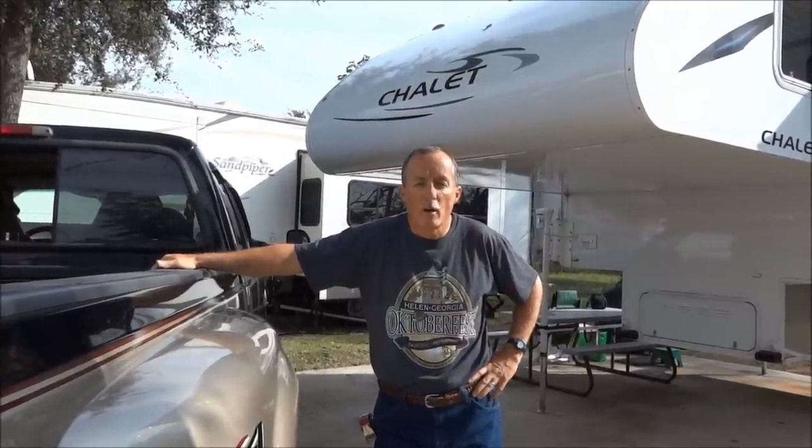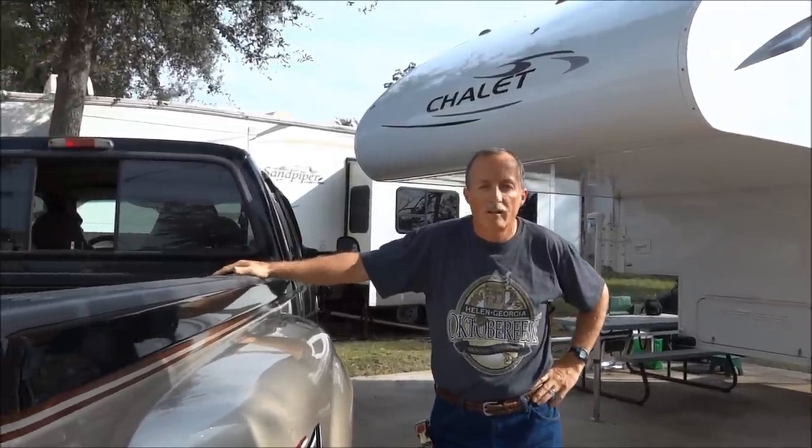Hello, everyone. This is my third how-to installment video on something very unique. As you know, I have this truck camper. It's a Chalet DS-116RB, and I tow it with my Ford F-350 diesel dually.